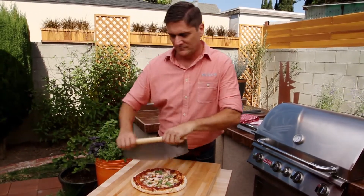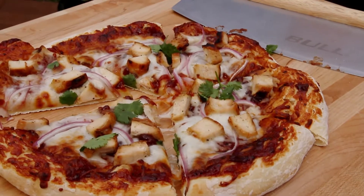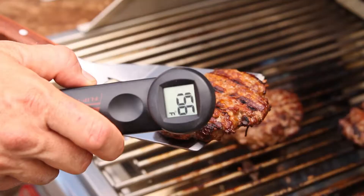Cut your pizza with a Bull Stainless Steel Pizza Cutter. Enjoy your pizza, and be sure to visit me at bullbbq.com for more recipes, grilling tips, and products.